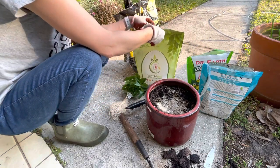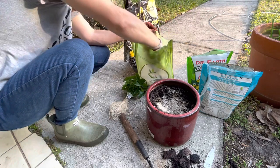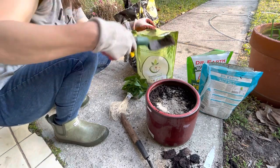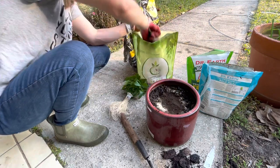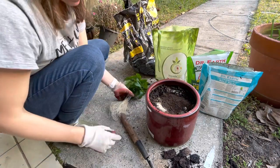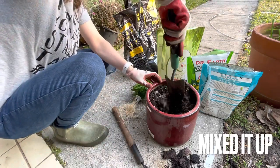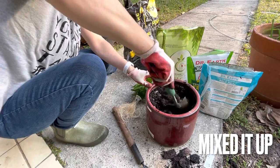Then a dash of fertilizer. Then worm castings. I'm going to see how this mix turns out this year, so don't quote me on it until the end of the season. I suspect it will be good.